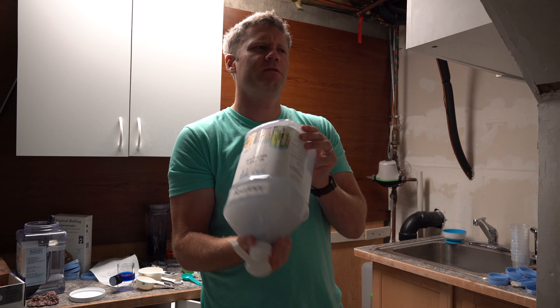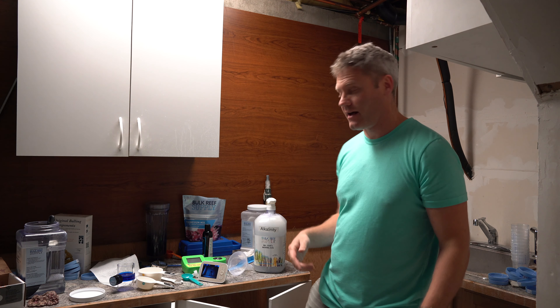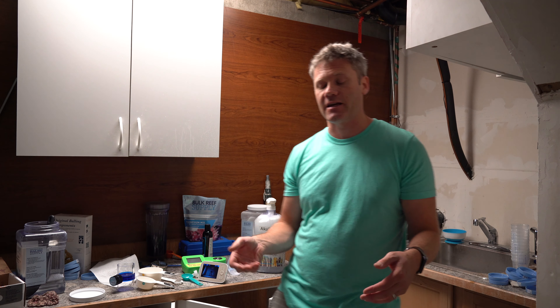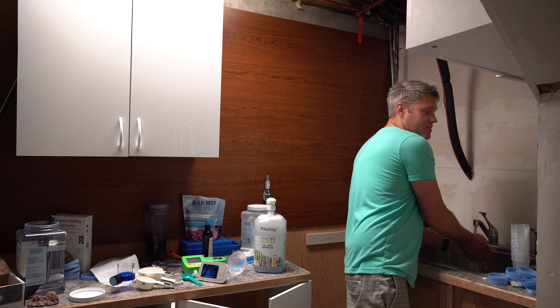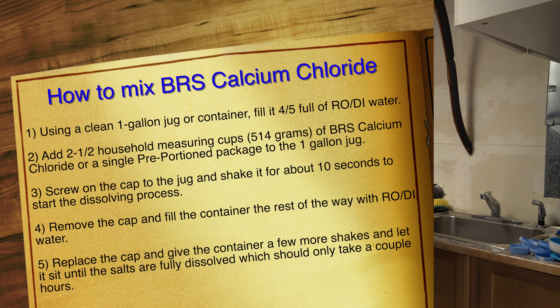I do have a buddy that's using that B-Bionic ESV system. He switched from this to that, and obviously one of the things is it's a little bit more expensive — you can buy it differently if you buy it in a liquid pack. But he thinks it definitely improved his reef tank, so I might give that a try and let you know what I think. But you can see I've still got a lot of soda ash to go through.